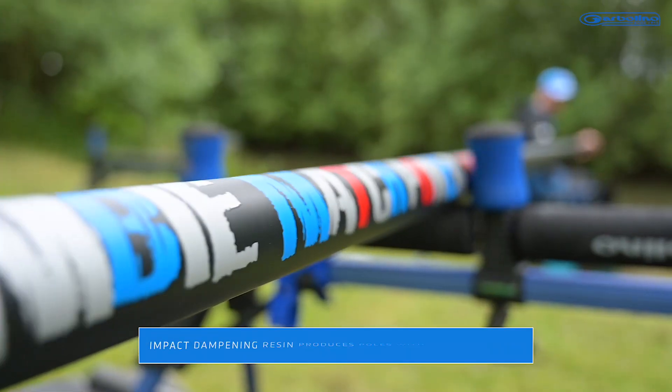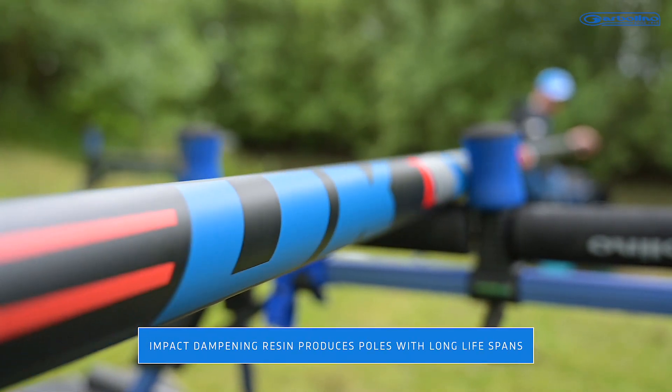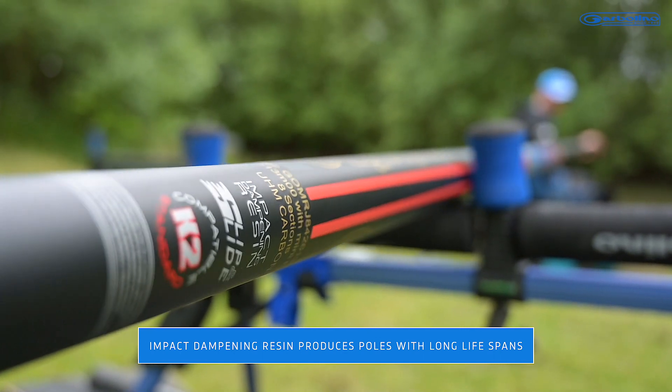The pole is built with impact dampening resin which ensures the durability of all the poles and means that they last for years.